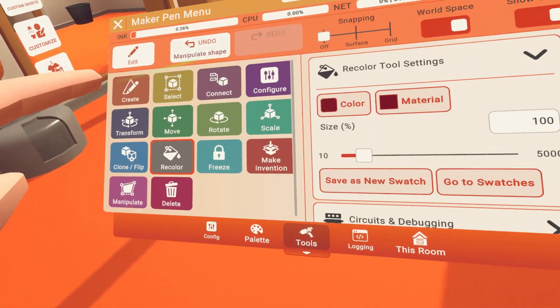Now go to your padlet, go to the search bar, and search dome light. Put it outside the door, near the trees. Go back to tools, go to rotate, press it, press the dome light, and press the red until it's fully downwards like this.